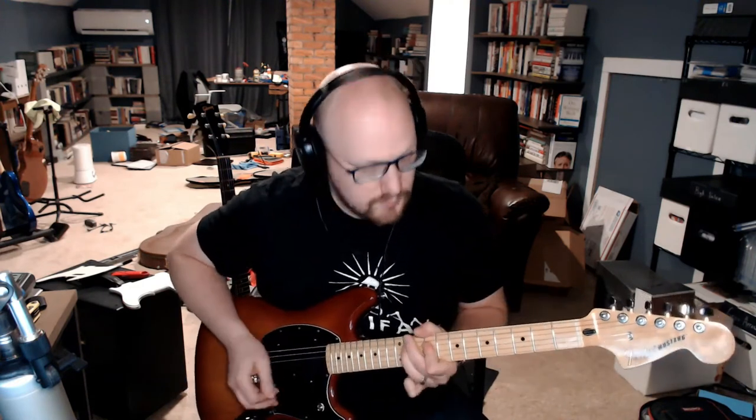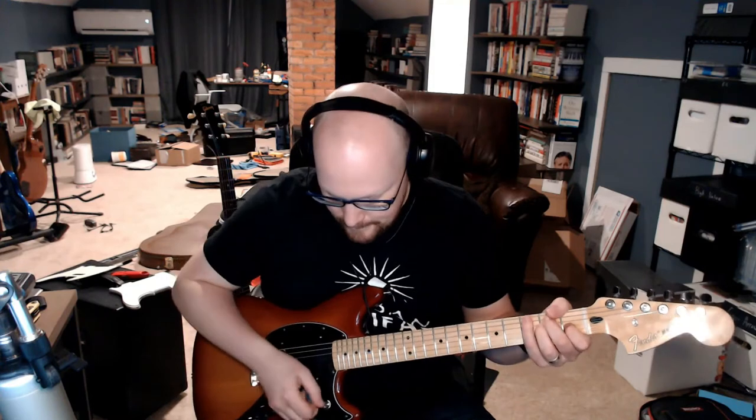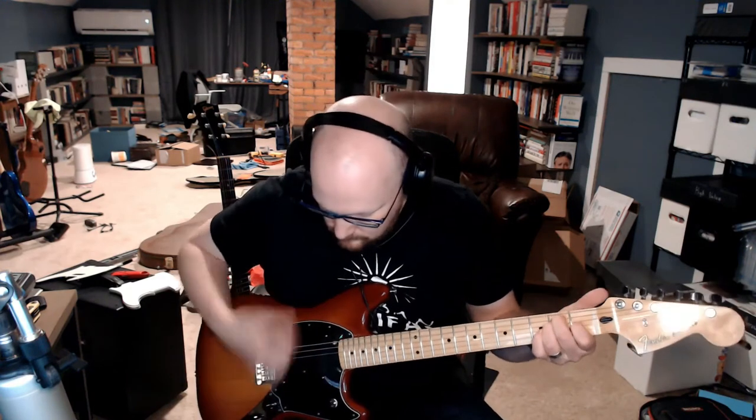Here is a '69 Marshall, going for that plexi tone, starting on the bridge pickup. Both pickups — and notice the huge drop-off when we get that noise canceling.